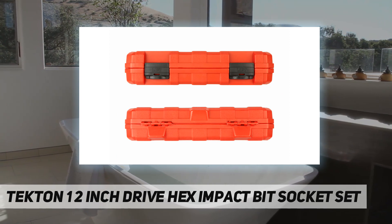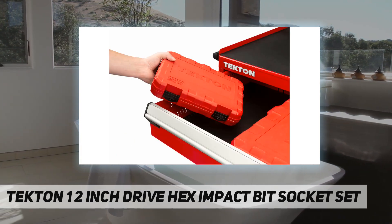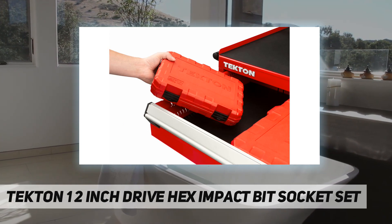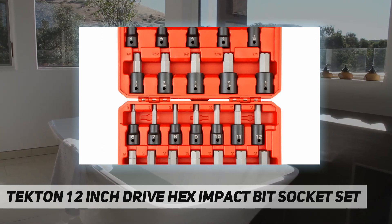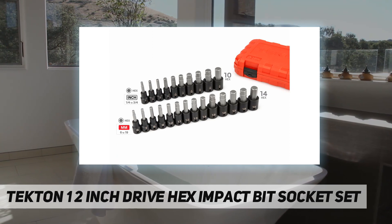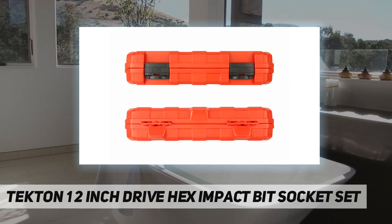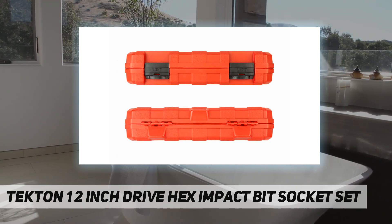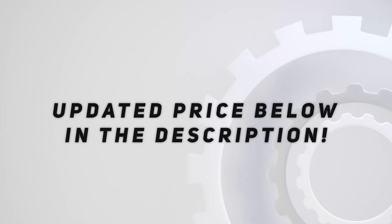Six-sided hexagonal tips are machined to precise tolerances for an exact fit with hex fasteners. The two-piece design allows the bit and socket to be optimized separately for a more durable tool than traditional one-piece designs. The high-density polyethylene case withstands common lubricants, fuels, and solvents. Check out the video description for updated price.